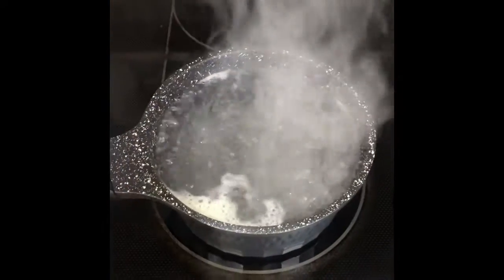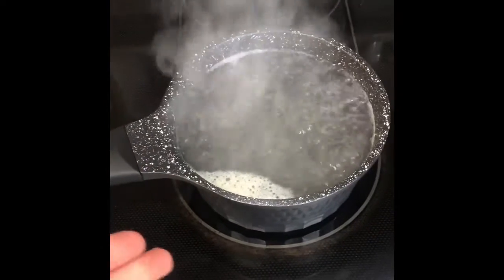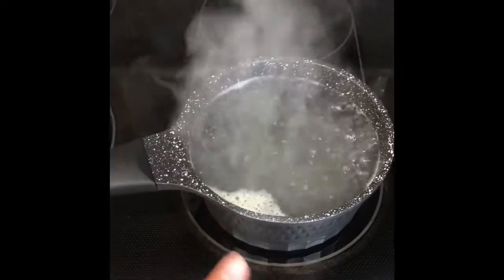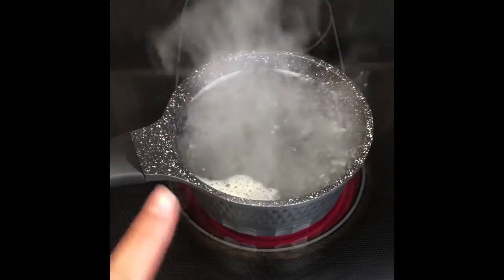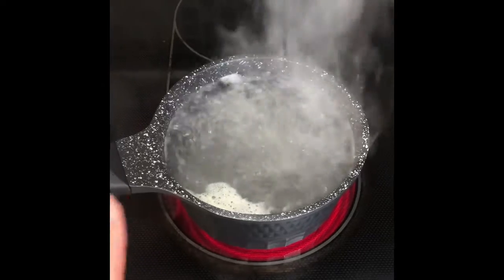The next step is to add your 4 ounces of lemon juice into 32 ounces of water in a large pot. You're going to bring the lemon juice and water to a boil. Once it's boiling, you're going to boil it until it's reduced about halfway to about 16 ounces.